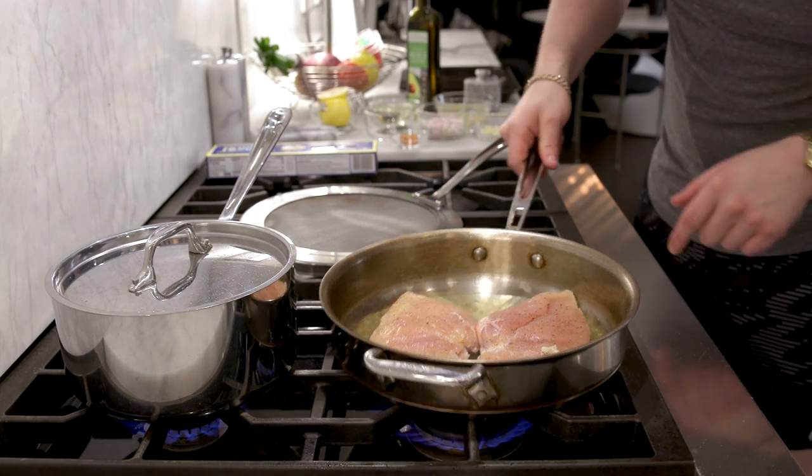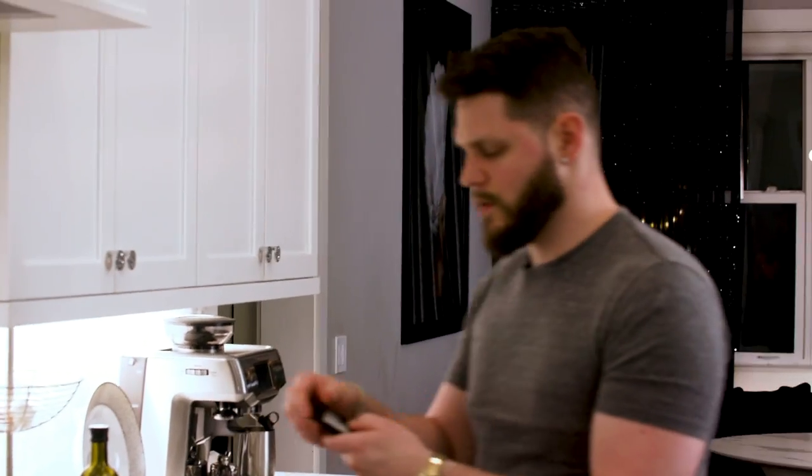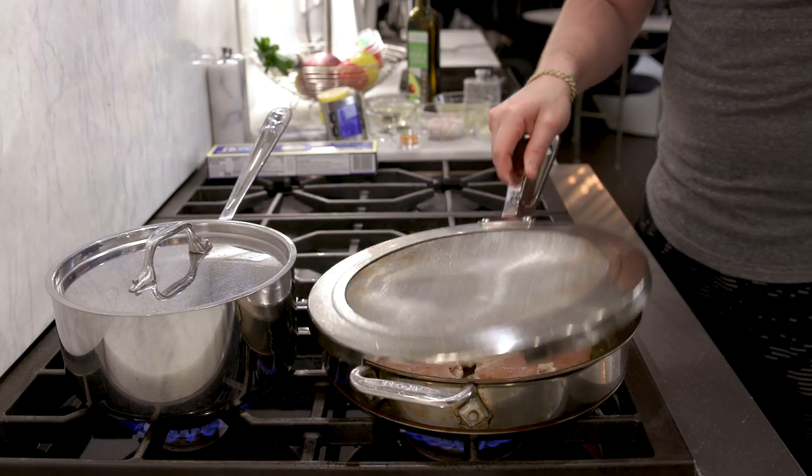We can see some white forming around the edges of the chicken — that means it's cooking. What we're looking for is nice browning on the bottom: the Maillard reaction, where the flavor comes from. We also want fond — the bits of salt, pepper, and chicken that stick to the bottom of the pan. When it releases later it becomes flavor city. Set a timer — we've been on about a minute and a half, we'll let it go for about two minutes total.